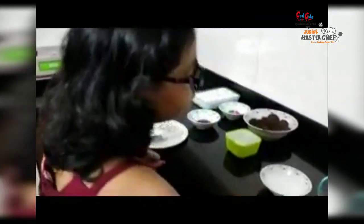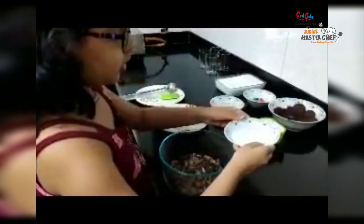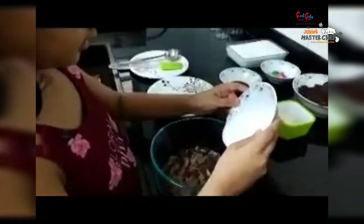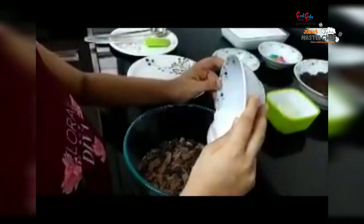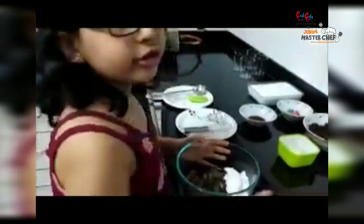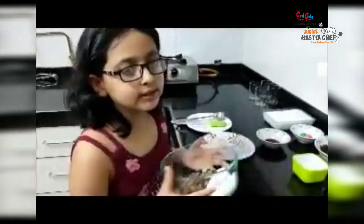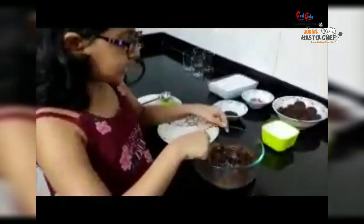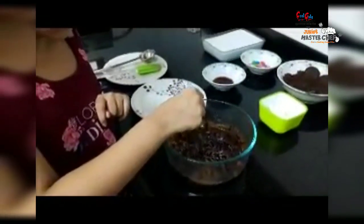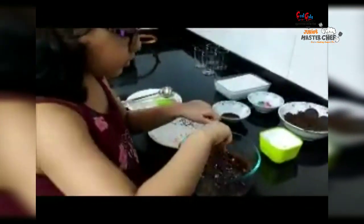The first part is to make chocolate ganache. I have taken the chocolate and now I am going to pour the cream. Now I am going to microwave it for 45 seconds. Now this is the ganache — it looks like this. I am going to mix it well and keep it aside for cooling.